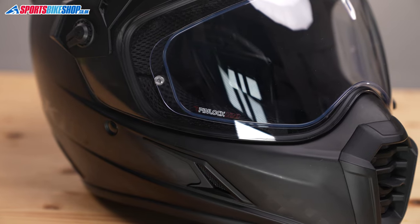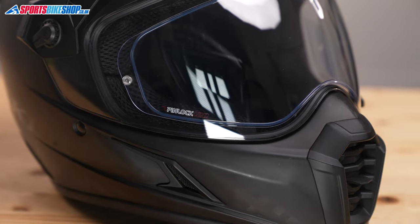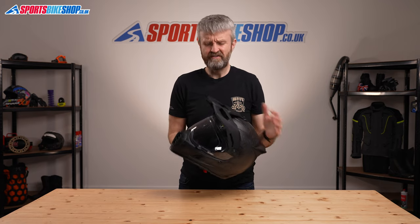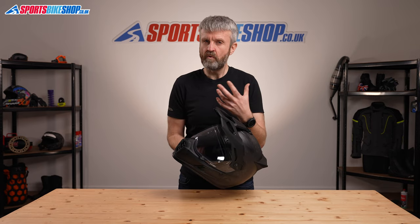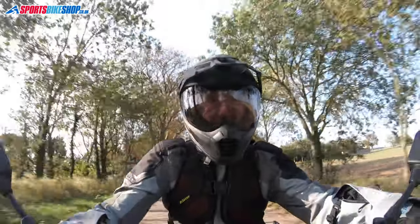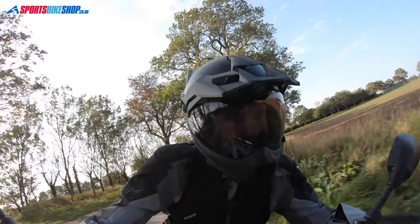Both visors supplied with this Pro — the Transitions and the clear one — have pins for a Pinlock, and there's a Pinlock 120 insert in the box for clear vision regardless of the weather. There are only a couple of reasons I'd see for using the clear visor instead: the Transitions visor can react a little more on cloudy days and sometimes it's a bit darker than I'd like, though I've never found it dark enough to be a real problem. The other reason is that you might worry about scratching the expensive Transitions visor on dirt roads — a replacement is £150, whereas a clear one is normally £50.